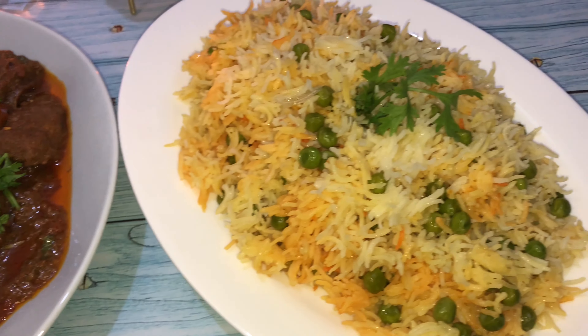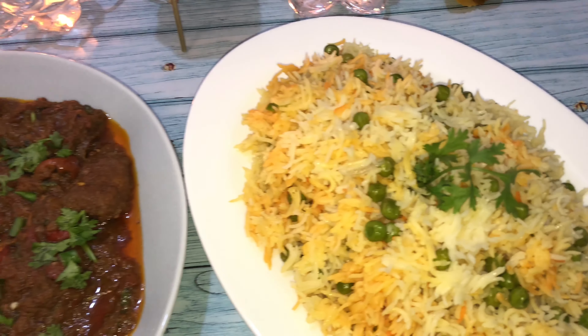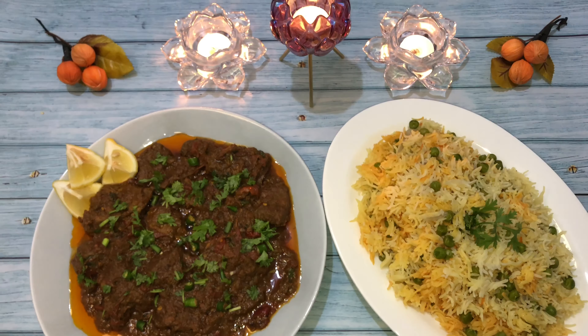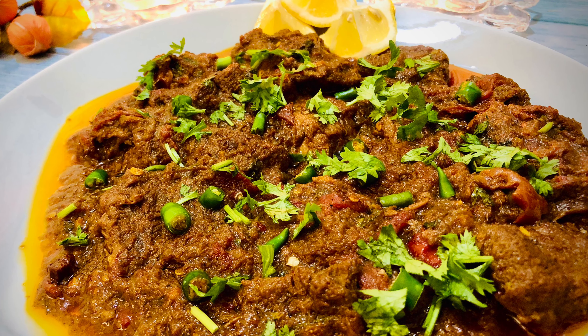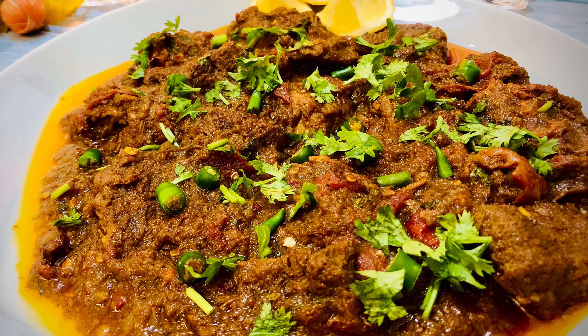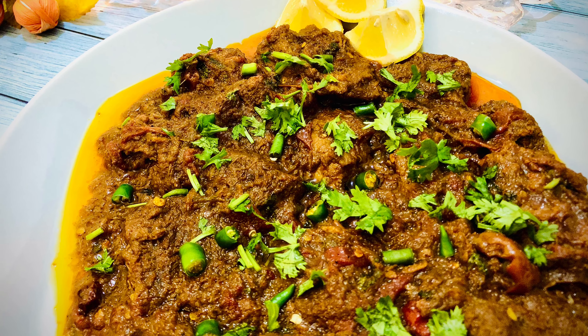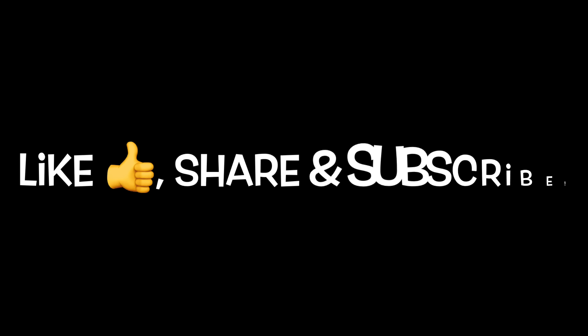If you like this video, do smash the like button, comment and give me valuable feedback, and share this video with your friends and family. Please subscribe to my channel and help me and my channel grow. Follow me on all my social media accounts like Facebook, TikTok, and Instagram — links will be in the description box. Hit the notification bell so you get notified whenever I post a new video. Thank you so much, take very good care of yourself, bye bye!